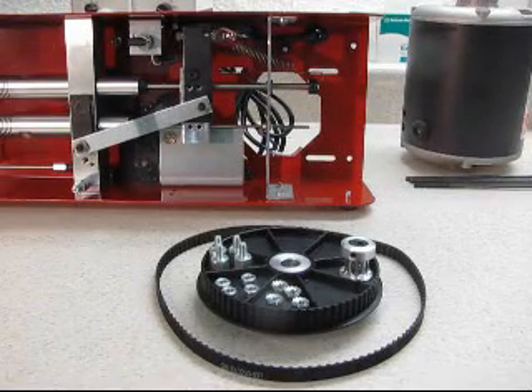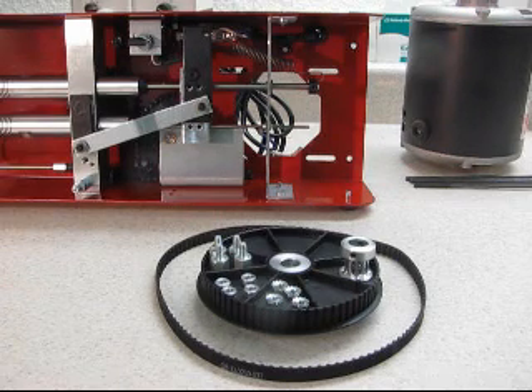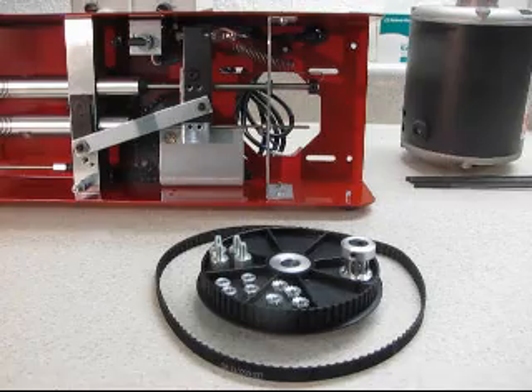In this video we're going to show you how to upgrade your chain drive shoebox compressor with the new belt drive. The belt drive is quieter and requires less maintenance. There's no oiling, no chain stretch, so once you set it you can pretty much forget it. Most people purchase it because of the quietness factor — it's considerably quieter.